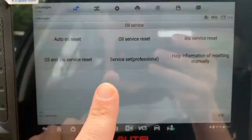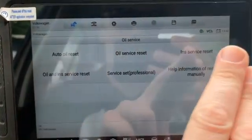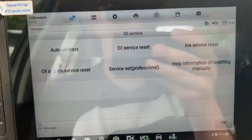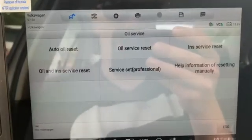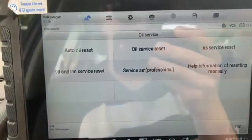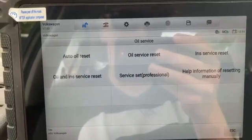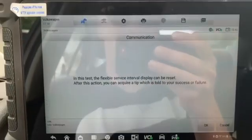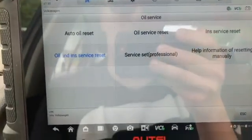We're not going to use the automated option, because a lot of the time when you use the automated reset it may or may not properly reset the interval. If you do an auto reset, you'll want to recheck your mileage on the dash and make sure it shows the right amount. You can reset both channels using this, but we're going to go into the professional settings instead.